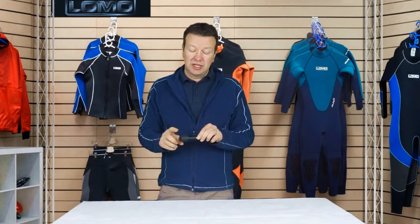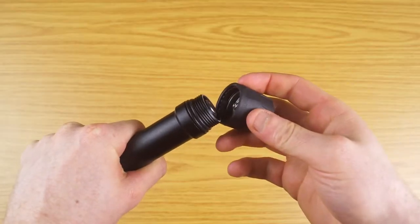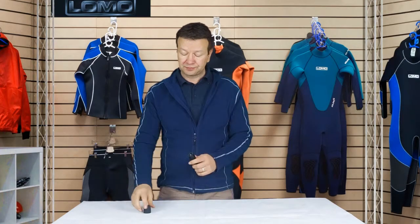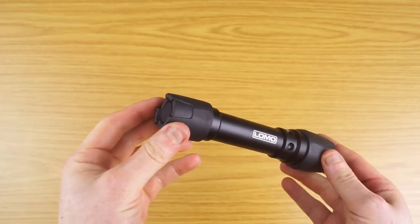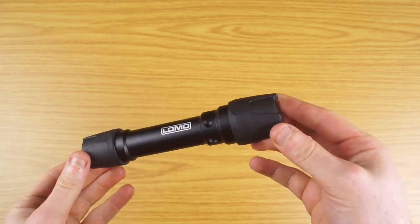It runs on two double A batteries. Simply unscrew the tail cap here and regular double A batteries go straight in. When you put the batteries in and put the tail cap on, it feels reassuringly solid. You get a lot of these little torches that rattle around, but this one is really solid and precision made — no movement inside, the batteries don't rattle around.